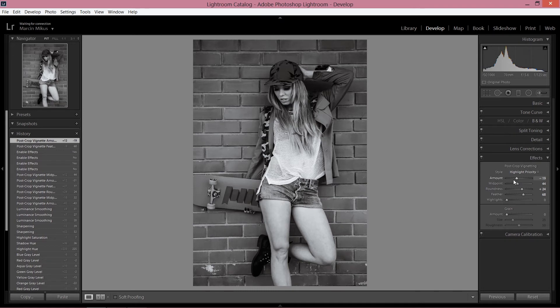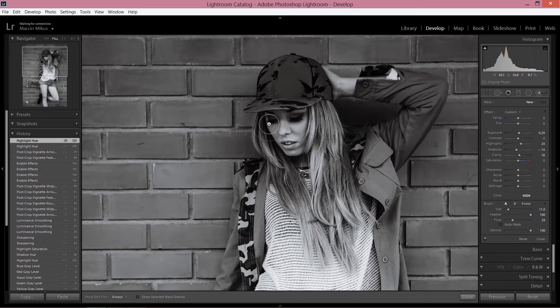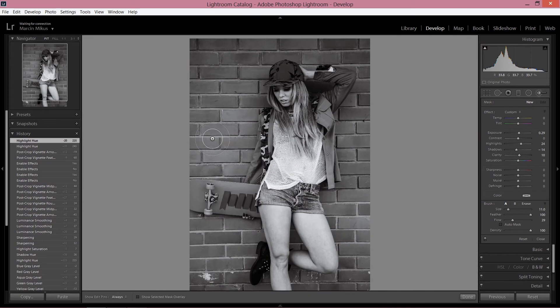We're finished with the standard color correction. However our job is not done yet. I'm going to choose the brush, and what I'm going to do is similar to dodge and burn — I'm going to paint with dark colors and paint with some shadows around the picture to add contrast. I'll take down exposure and highlights, add some shadows — not too much, it will be very soft. I'm going to paint around the corners, just a few areas. It's not that strong, it's very soft.